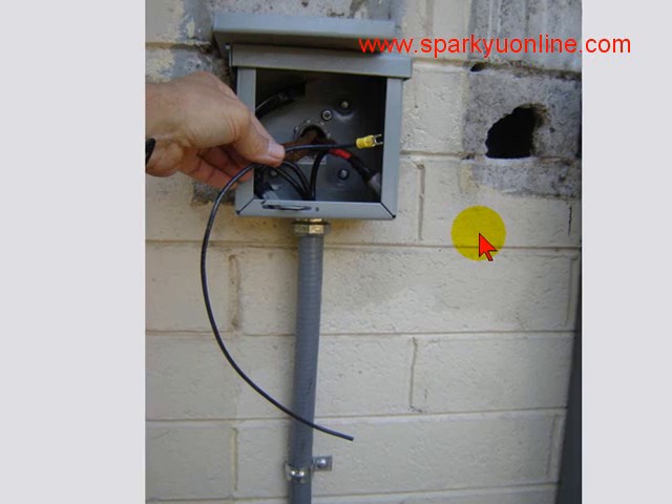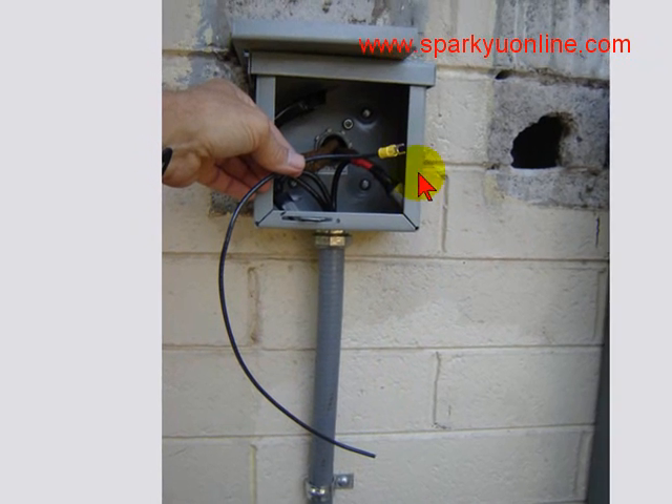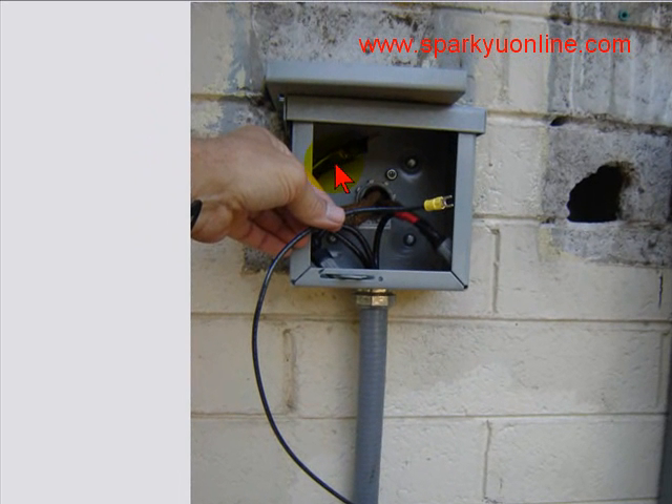So in his efforts to satisfy me, this is what he did. And I'm glad that I caught it before the inspector did. Basically what I did afterwards was I just tied in to the ground wire there and landed it on the proper green grounding screw.